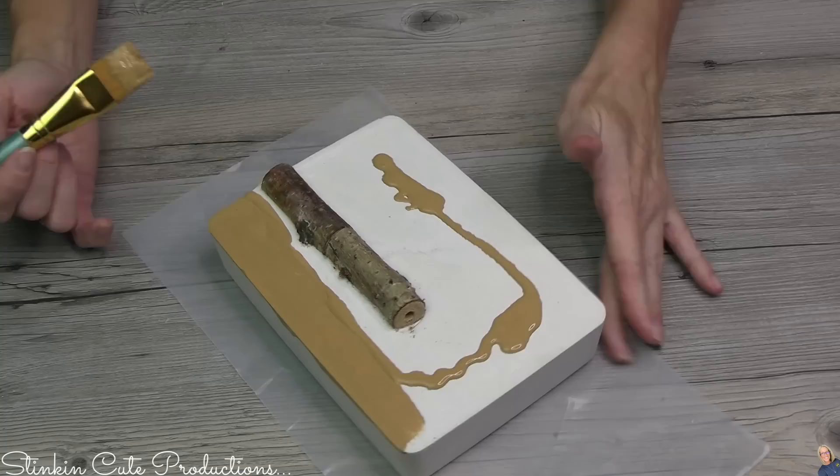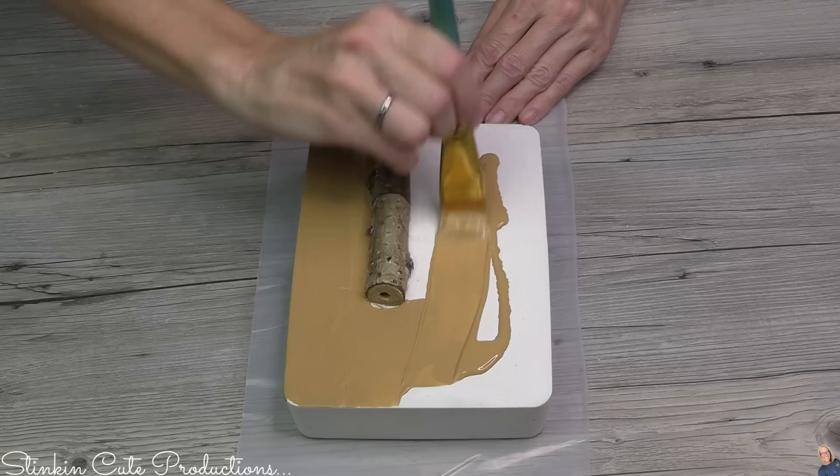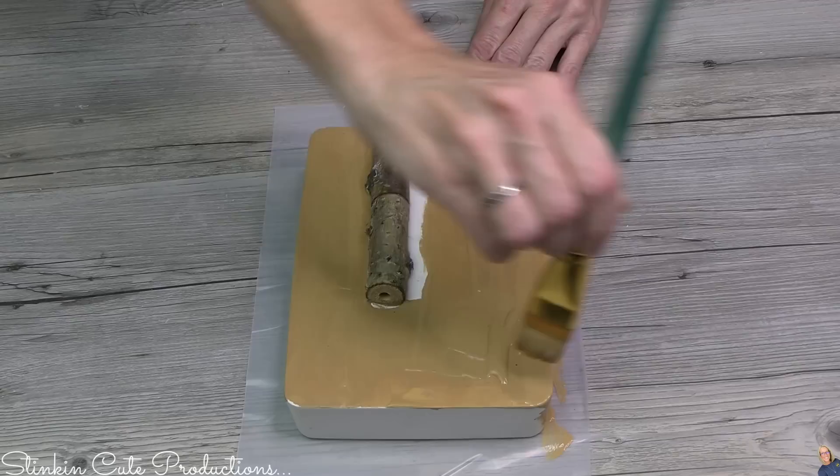I'm going to take some Apple Barrel Classic Caramel and go right in onto the tile itself, giving this a good couple of coats of the Classic Caramel because this is a fall and autumn-y color, so why not? This is a versatile piece — get creative, make it your own.